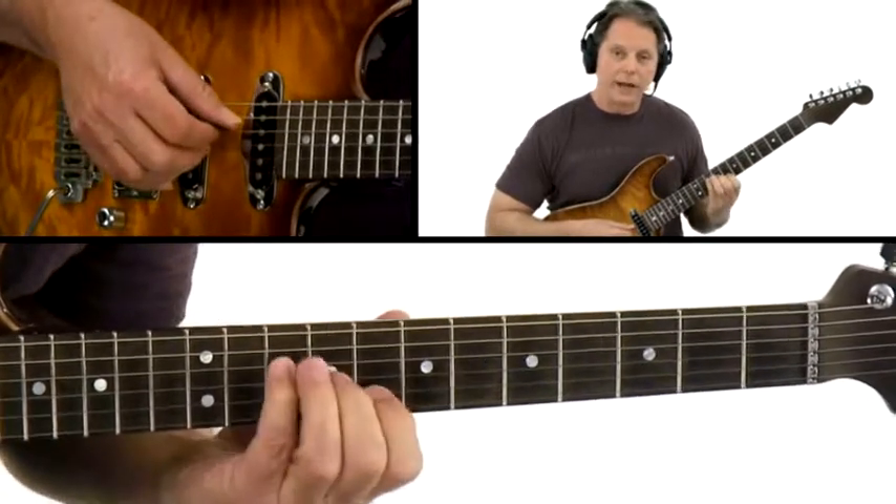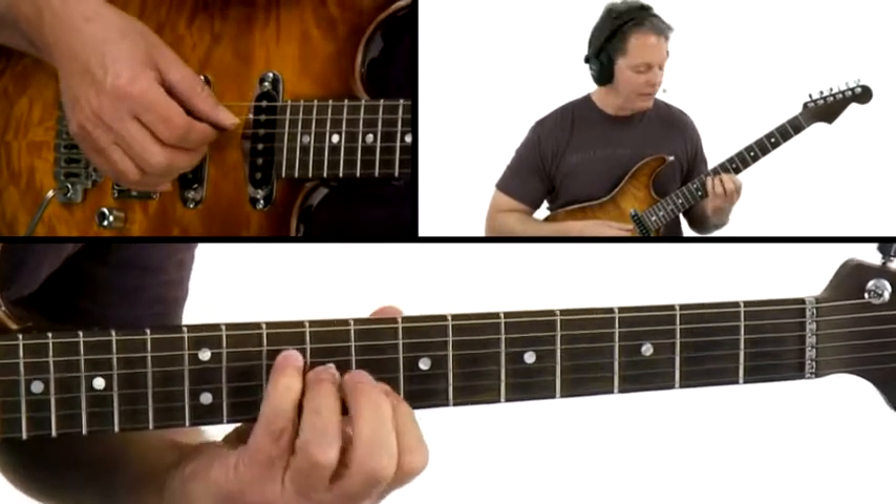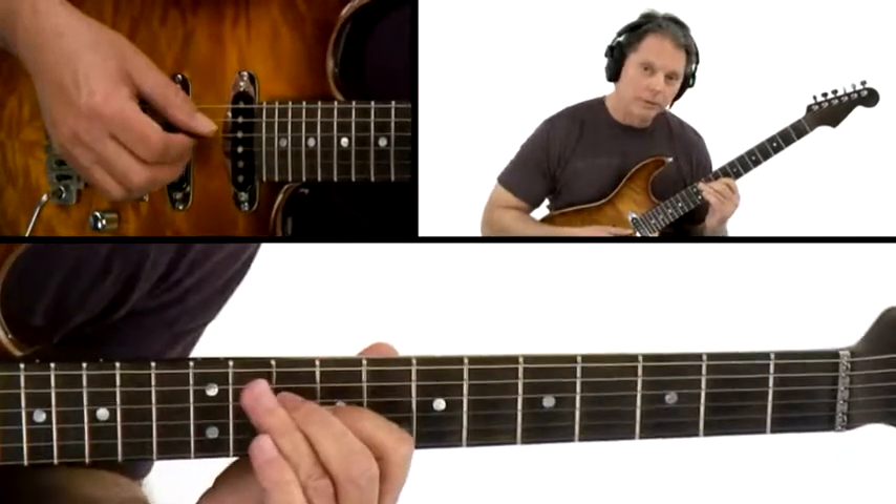Try to play these with every possible fingering, even if it's something very peculiar, like a crossbar.